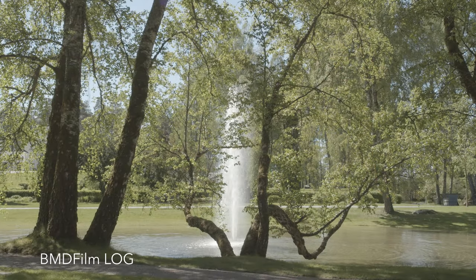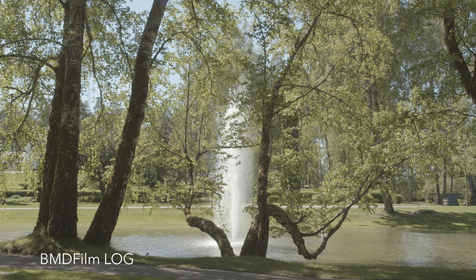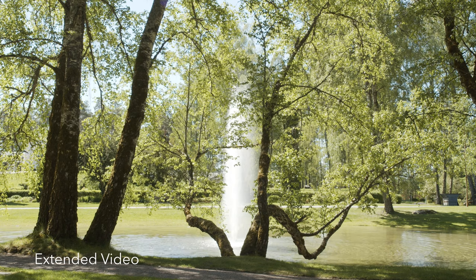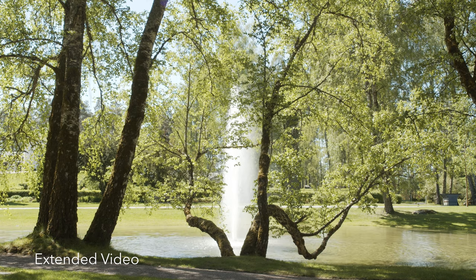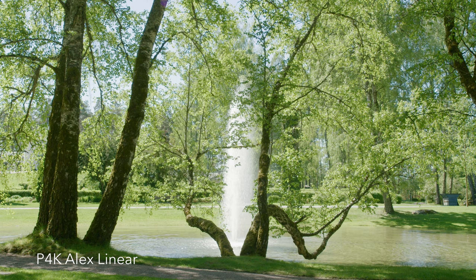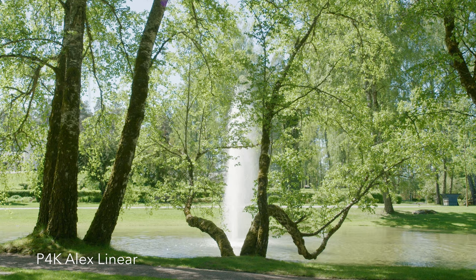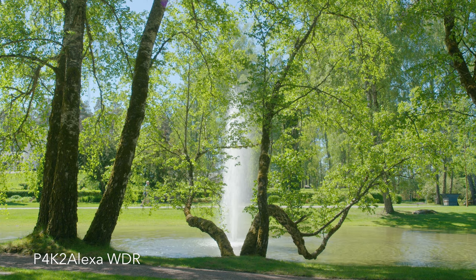Now, as a demonstration, here's a clip in Blackmagic Design film, which isn't really meant to monitor your footage in. As you can see, the image looks washed out and it's very hard to distinguish the colors. We also have the extended video LUT, which is included with the camera when you buy it, and this LUT makes the image more viewable. Next, we have a monitoring LUT from Emotive Color, which is included when you buy their Pocket 4K Alexa LUTs — and I tend to use their LUTs when grading Pocket 4K footage in SDR, which I also made a previous video about.